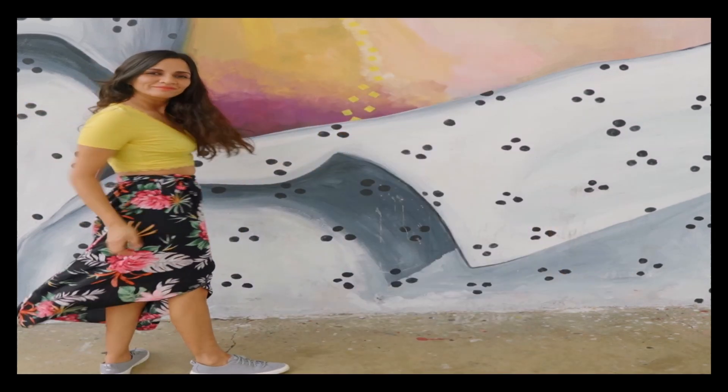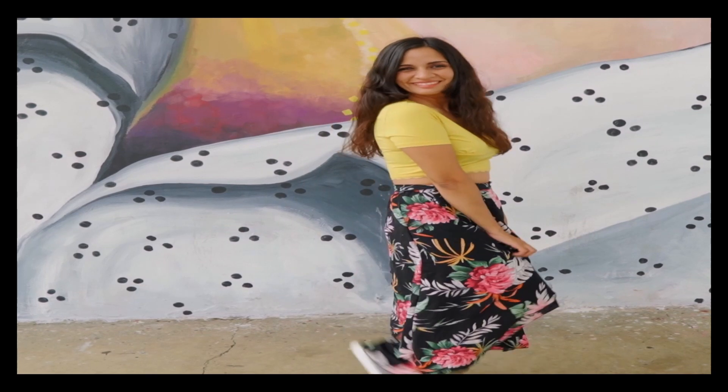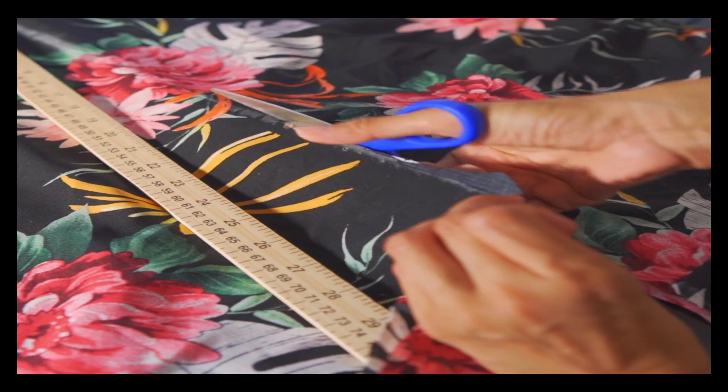I got a skirt that my friend gave me, and I didn't know what to do with it. So for a while I was thinking about what I could make with it. Then I got the idea that I can transform it into an outfit, so I started to take the measurement.